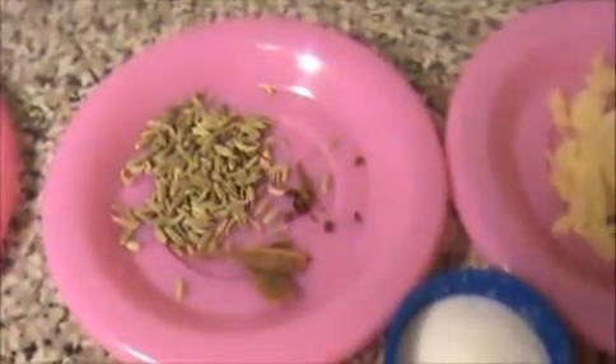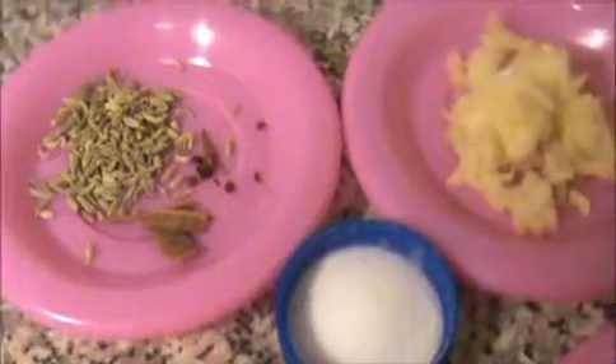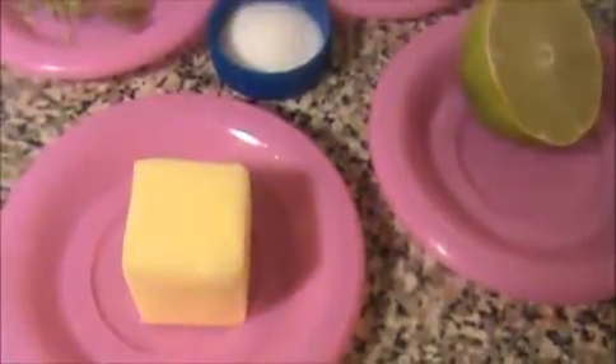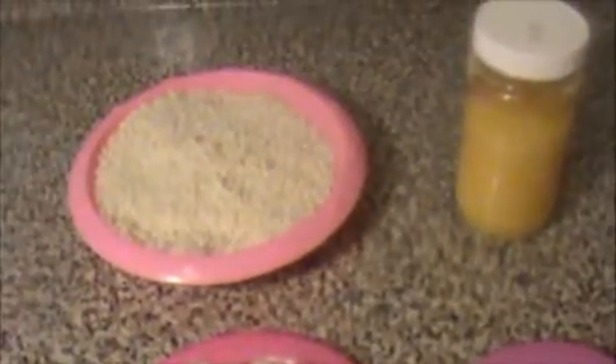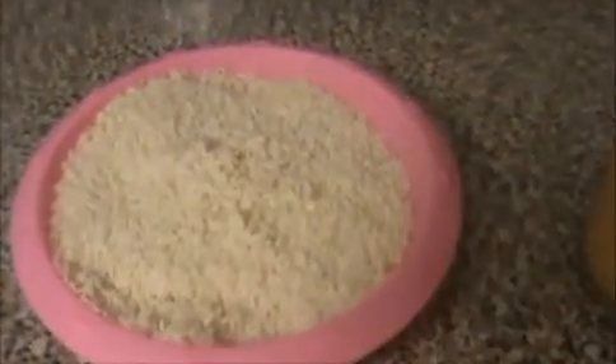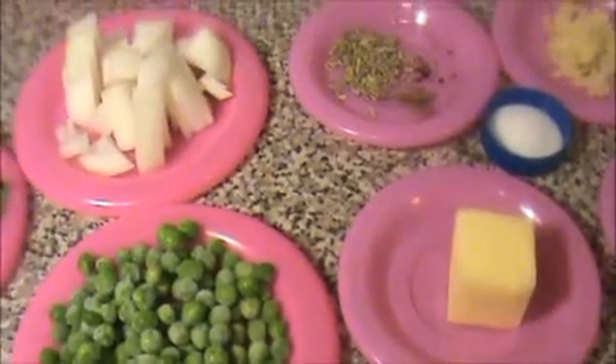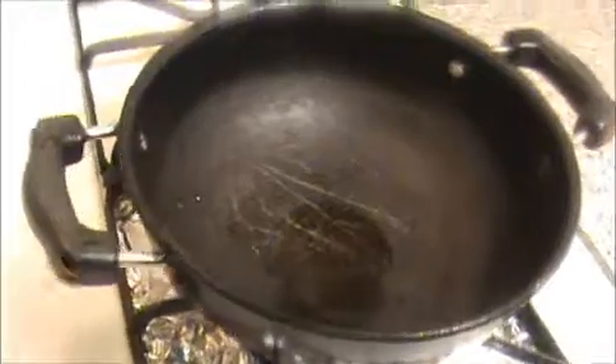And one teaspoon of fennel seeds, cinnamon stick, and cloves, crushed ginger and garlic, half a lemon, some salt, three teaspoons of butter, three teaspoons of ghee, and one cup of rice — I already soaked it. Let us see how to prepare our peas rice.